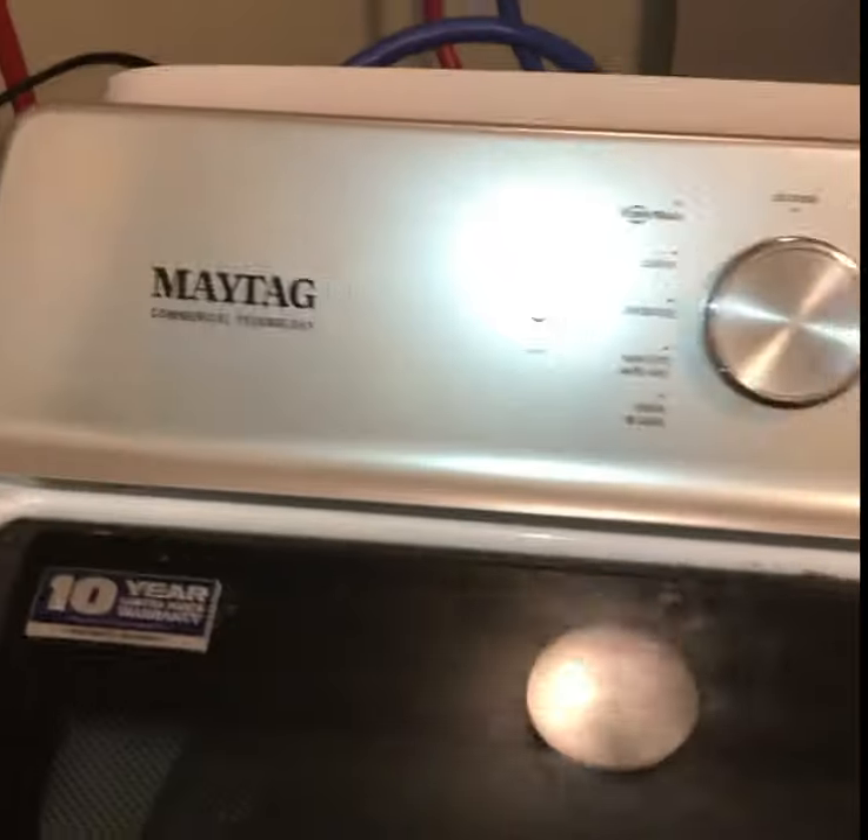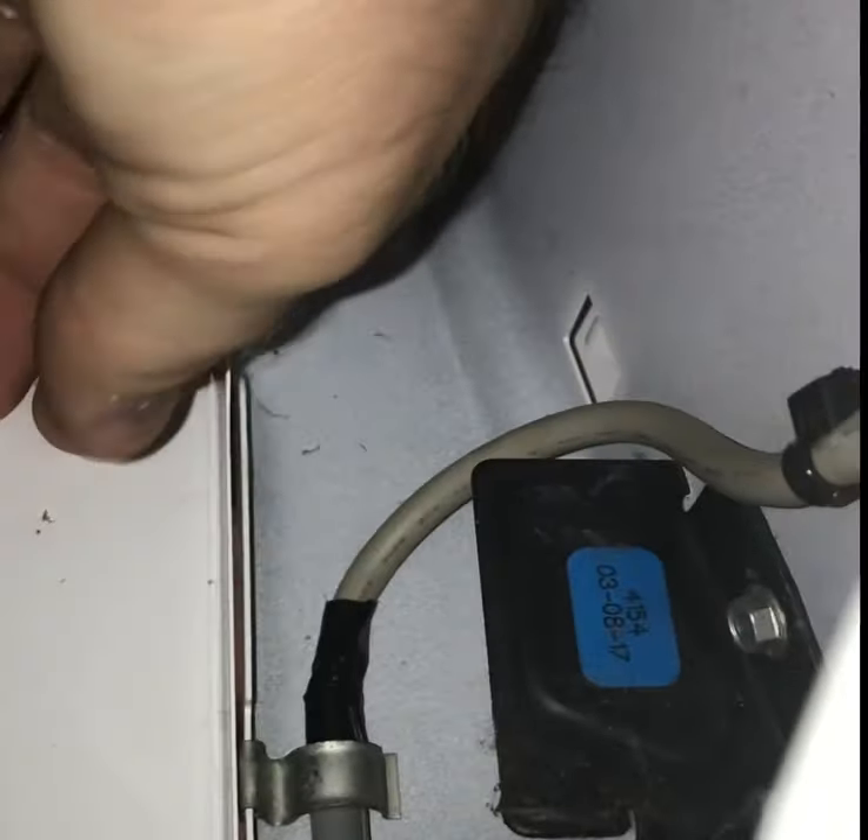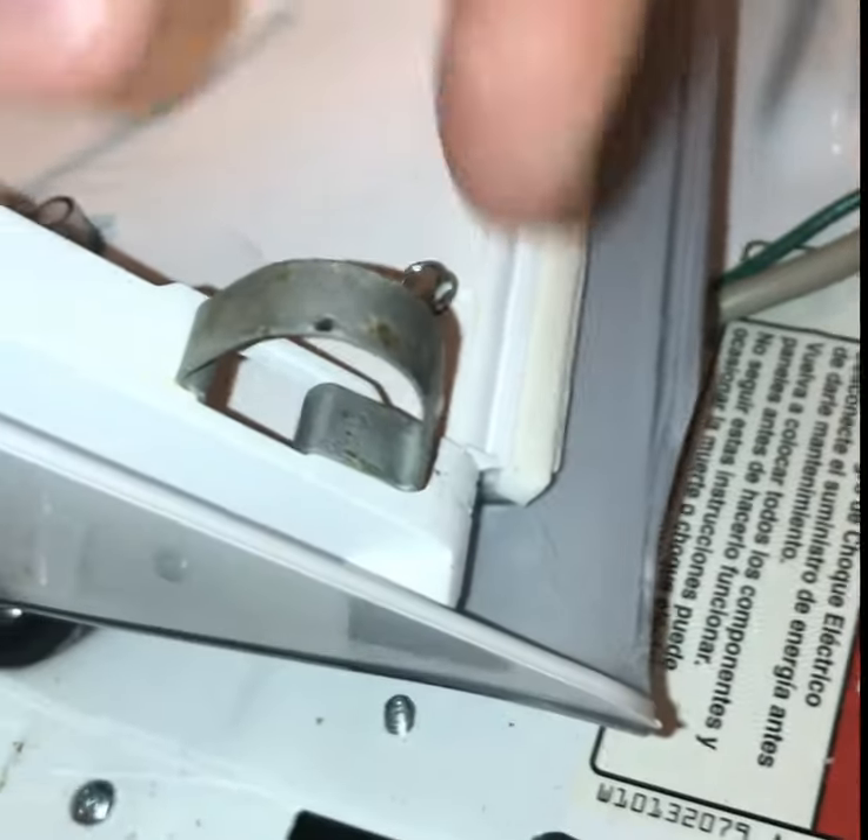To access the valve you have to get the top off. To do that, you get up in here and access behind it - there are pins that you have to squeeze. Once you squeeze them it'll let the top lift up. From underneath on the inside of the machine, when you move the basket, you've got one pin on each side. You squeeze it and it'll let it lift out of the holes, releasing the top panel.